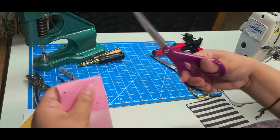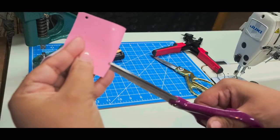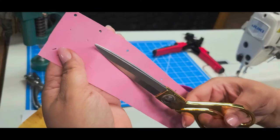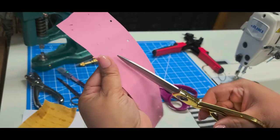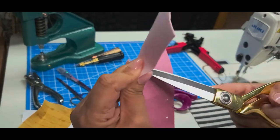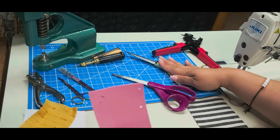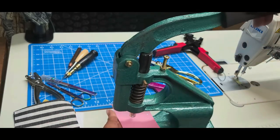With scissors that have less pointy ends, you just do a little snip. With a sharper point you can do the same thing, or lay the scissors down and very carefully press a hole through — though this one doesn't always cooperate. Not ideal: I would reach for an awl before I'd reach for scissors.